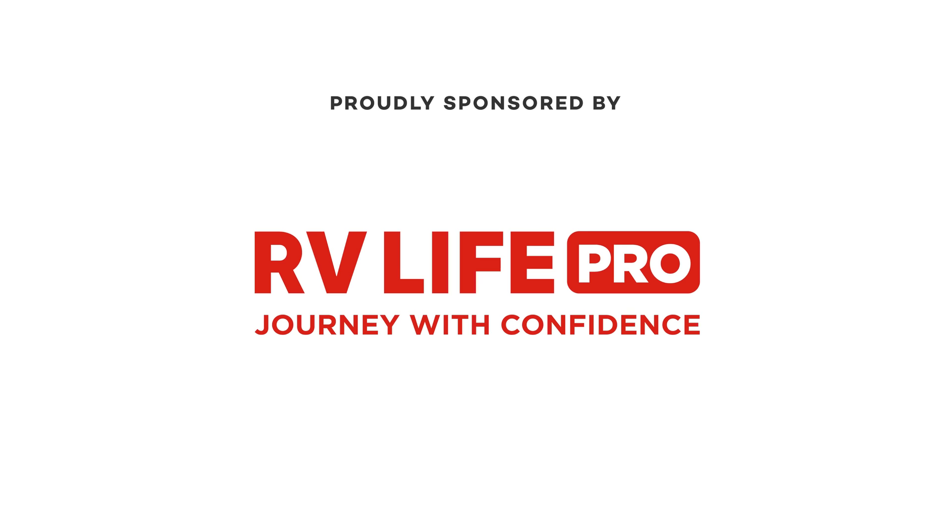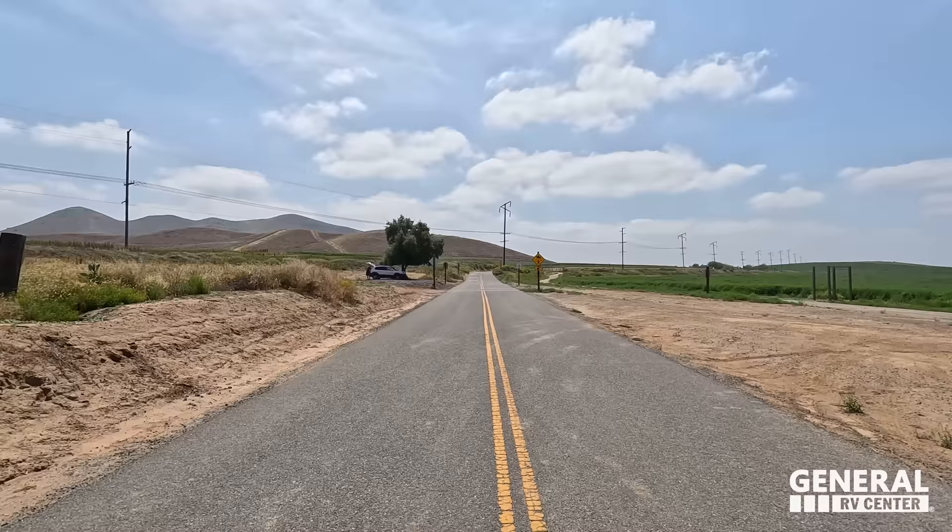Hey everyone again, welcome back. We are in beautiful California taking a look at another top-of-the-line B-van, the Gretsch Turismo. I've got to say hi to Becky. I loved our last Gretsch video — did we find a better view or what? Look at the view behind us. This is absolutely amazing.